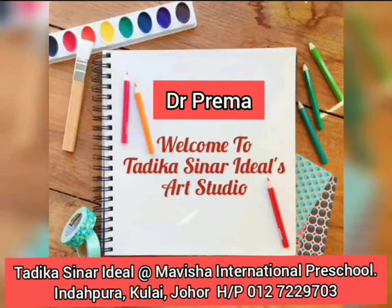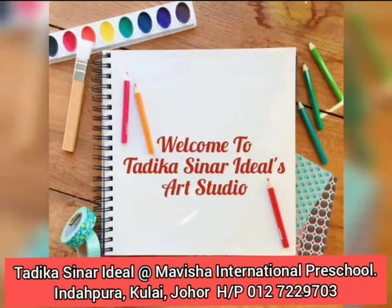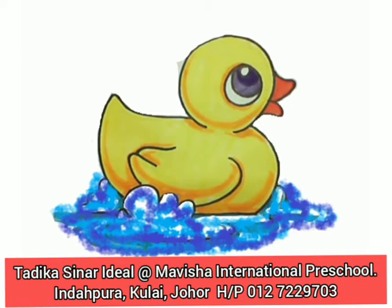Hi my darlings, today I'm going to teach you how to color a duck. Okay, first get your colors. You can use magic color, you can use your pencil color. Okay, choose any color.